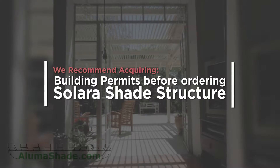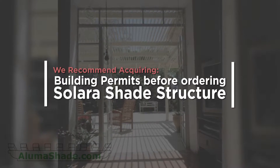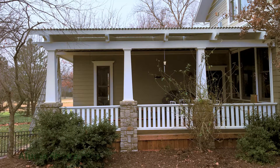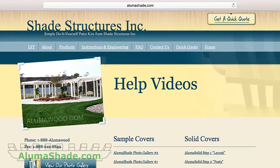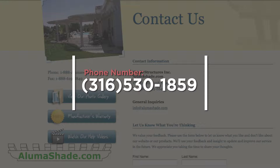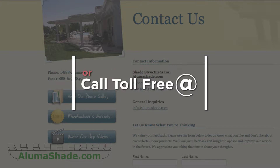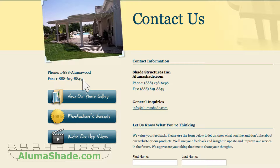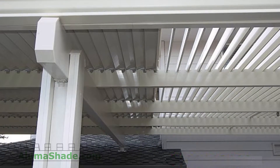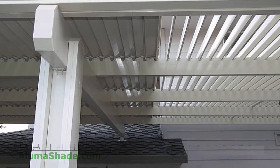Building permits may be required in your area. We recommend getting any required building permits prior to ordering an Alumishade product. Alumishade products are all custom made and no returns are available. You may contact us at alumishade.com, phone number 316-530-1859, fax number 888-619-8849, and email address info@alumishade.com.